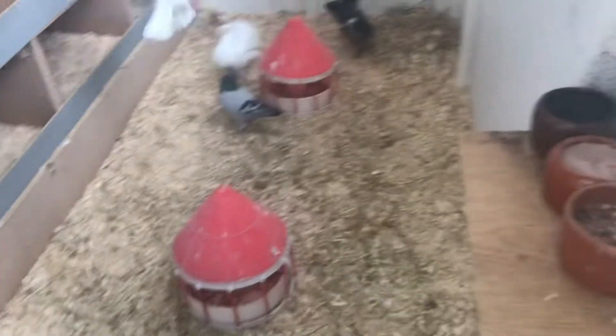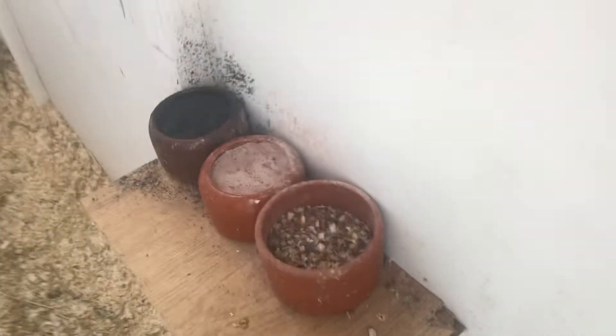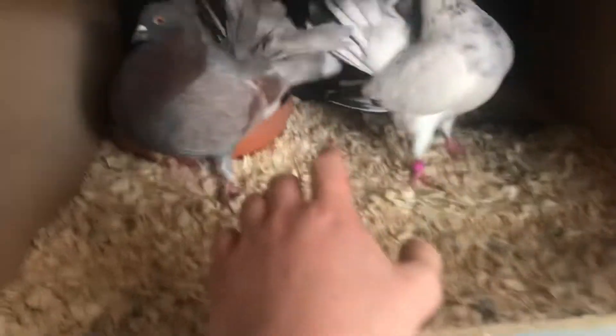I'll go ahead and show you guys the fantails — excuse the mess, I need to get that all done. What I've ended up doing is putting my minerals here and they've absolutely been loving the minerals — the pink minerals and the black minerals. Here are all the birds really. These two haven't laid me any eggs yet, which I'm a bit concerned about, but they are pretty keen on laying and then there's nothing in there.